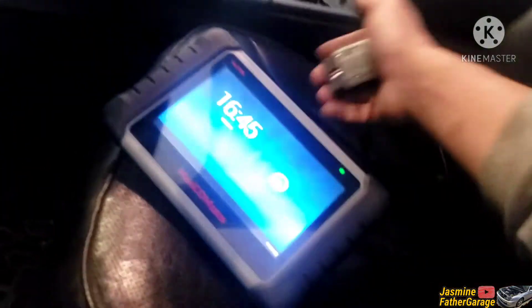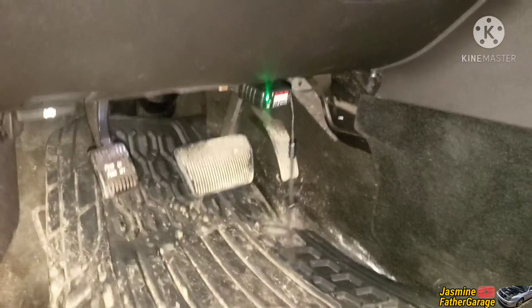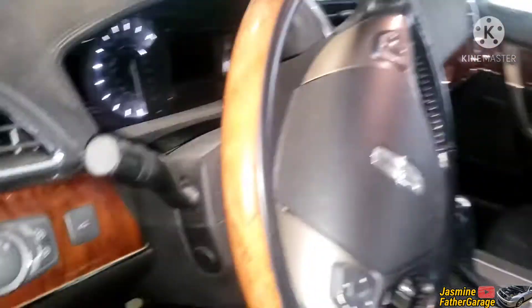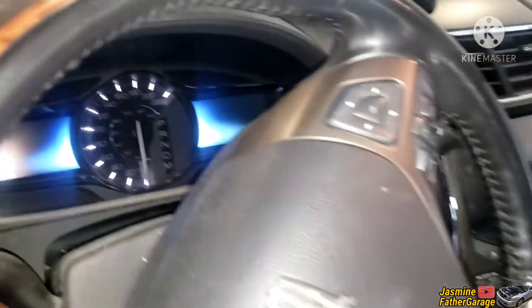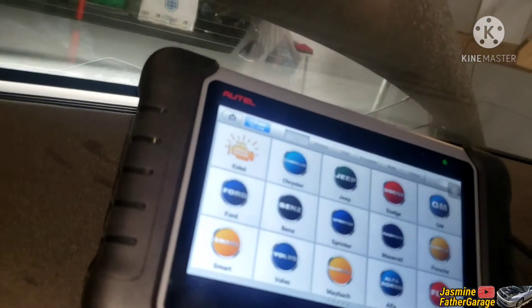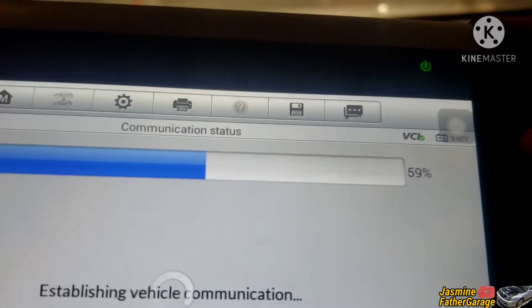Let's hook up the scanner and connect it to the OBD port on the bottom of the dash — just like that. We're gonna go start the engine and watch the temperature. It's just communicating — takes a while. We got 9.9 volts on our battery, so this should start hopefully.